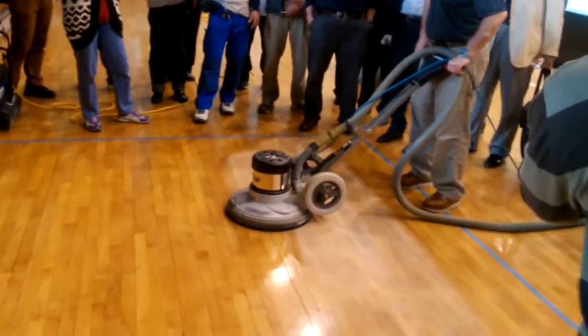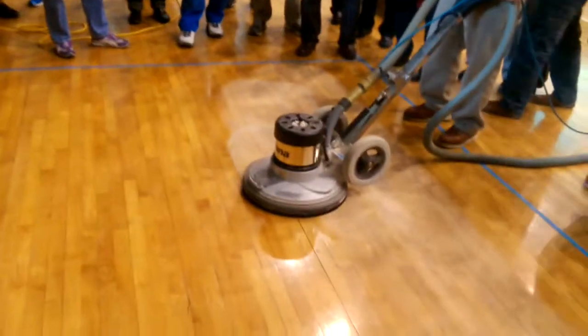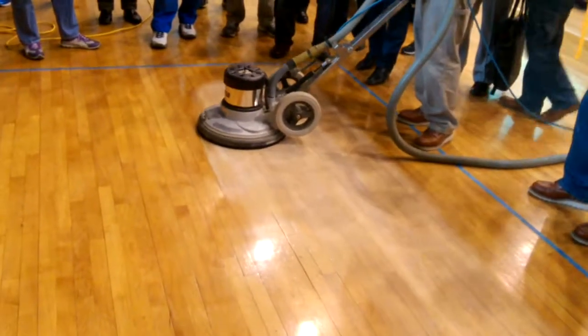We just wanted to shut the vacuum off for a second to give you an idea of the dust and the amount of abrading that's happening.